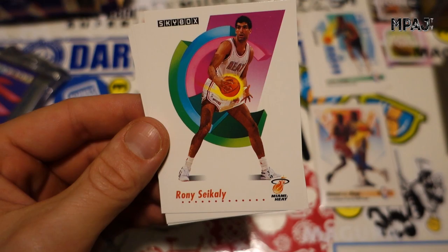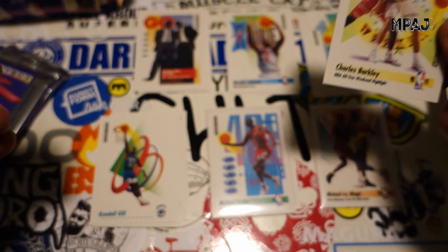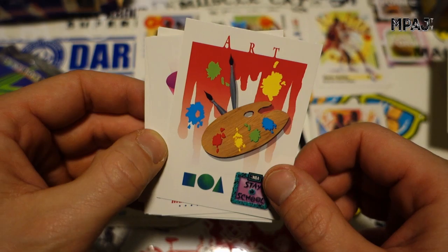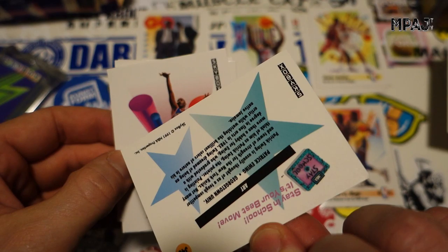Grant Long, Ronnie Seikaly, Rod Strickland for the Spurs, Ken Bannister putting it down, Charles Barkley All-Star. And then — what is this? That has to be the wackest card: Stay in School — yeah, art is cool, but you're talking about art and you've got the weakest art picture you can get. Like some Windows clip art basically.